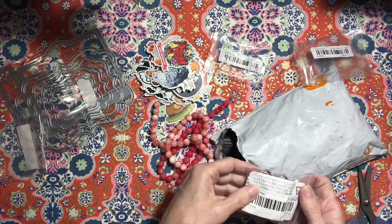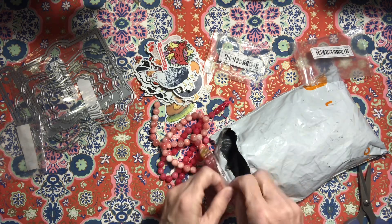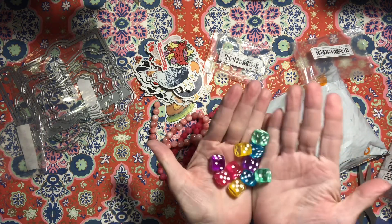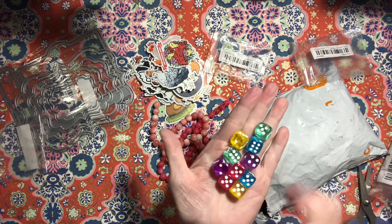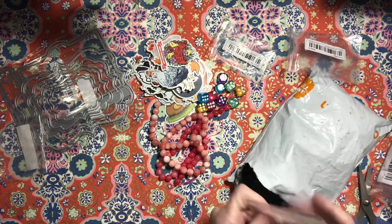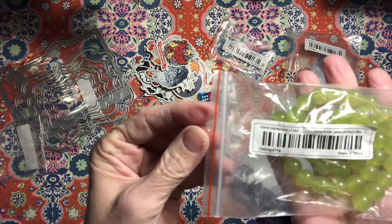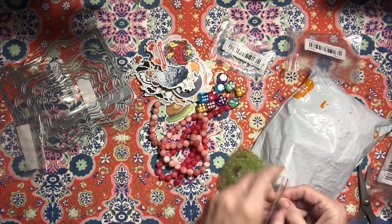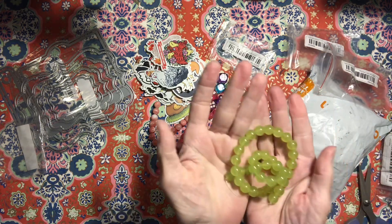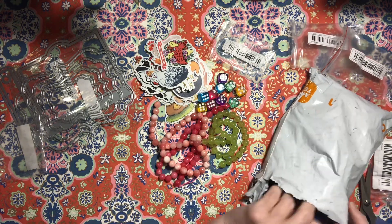Those are fun! And then these are acrylic dice, and I use these in my charms — they're so fun. I think they were 48 cents for 10, so that's a good deal. And then I got this apple green or olive green jade. I'm just a sucker for beads — I love beads. Those are pretty!